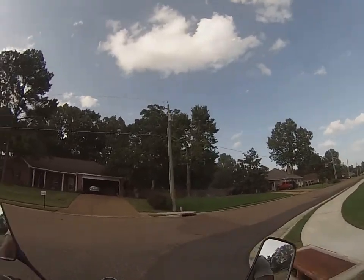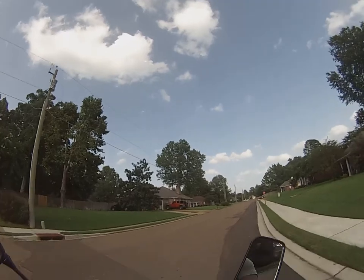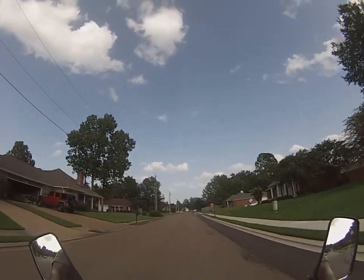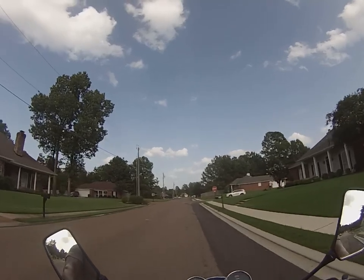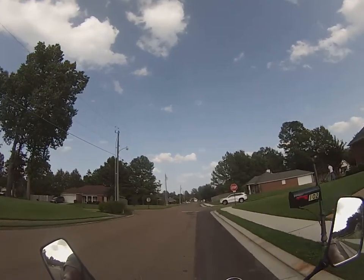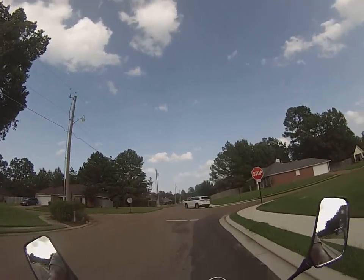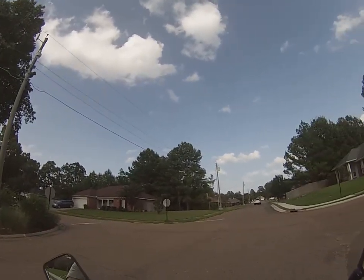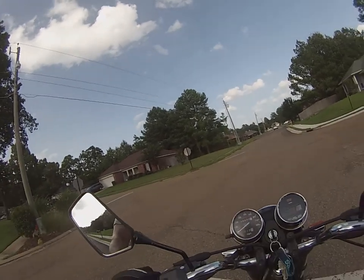I think I hit an oil patch right there. I was in second gear there. I think I'm gonna need a gear indicator, which tells me which gear I'm in so I won't forget.